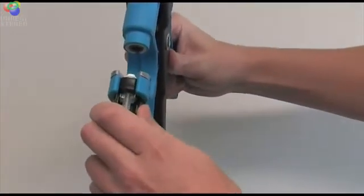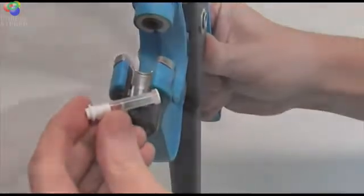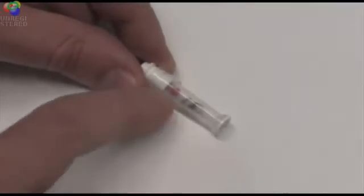Next, you can remove the sample by twisting the black tube retainer at the bottom and taking it out. You should be able to see an obvious sample inside the tube as well as a red plunger.